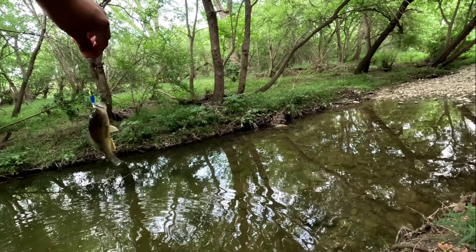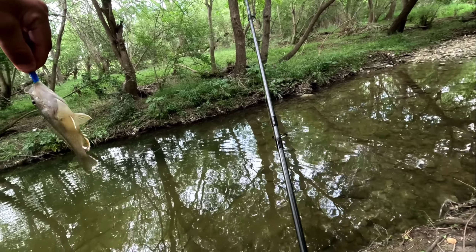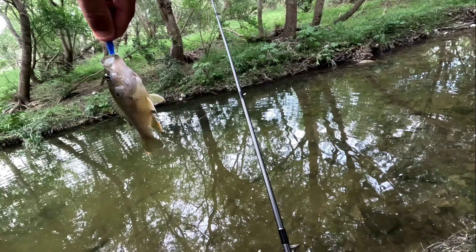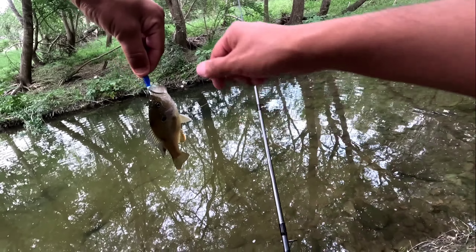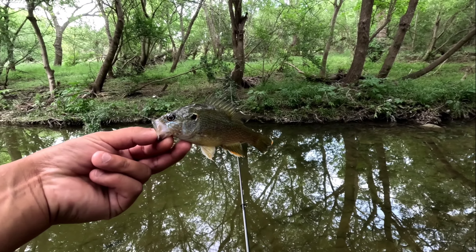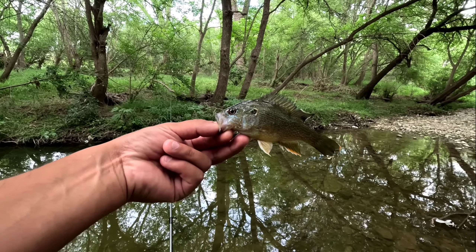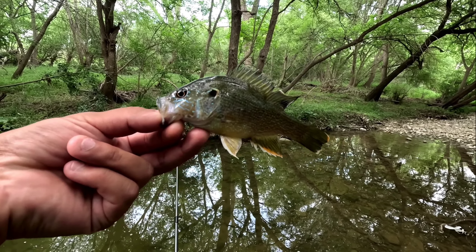All right guys, so we got a little green sunfish — our third species of the day. Thank you buddy. I don't know where you can see him better in the light, but there you go.